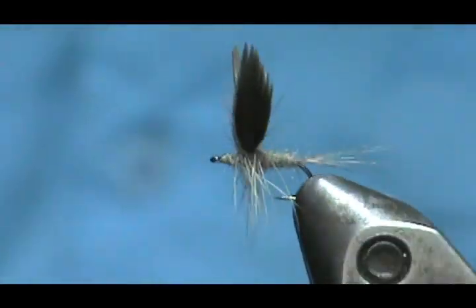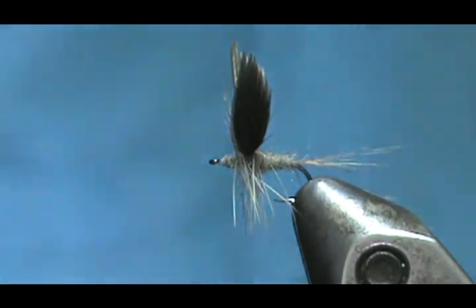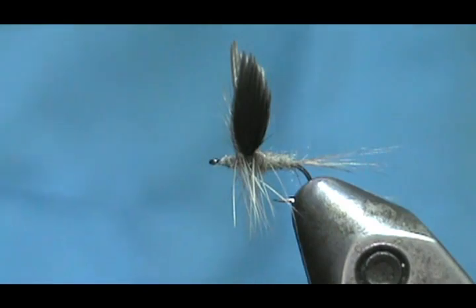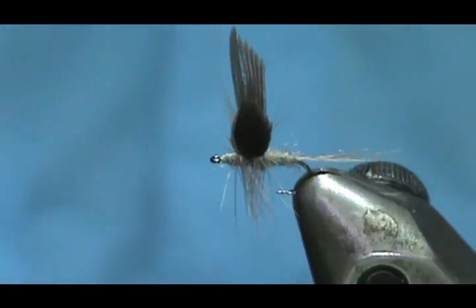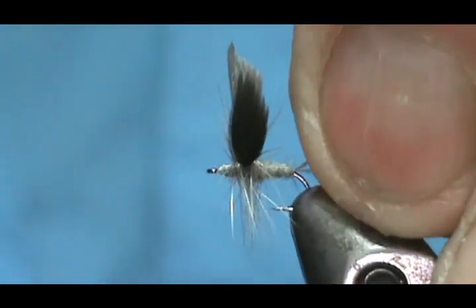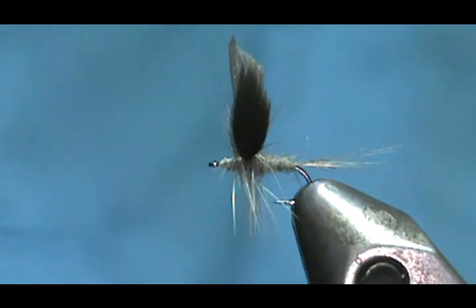And here we have the Little Blue Dun. Or if you use olive dubbing, you have a Little Blue Winged Olive. The next video will be the Rusty Spinner, which is the spinner for this pattern, and then the nymph for this.